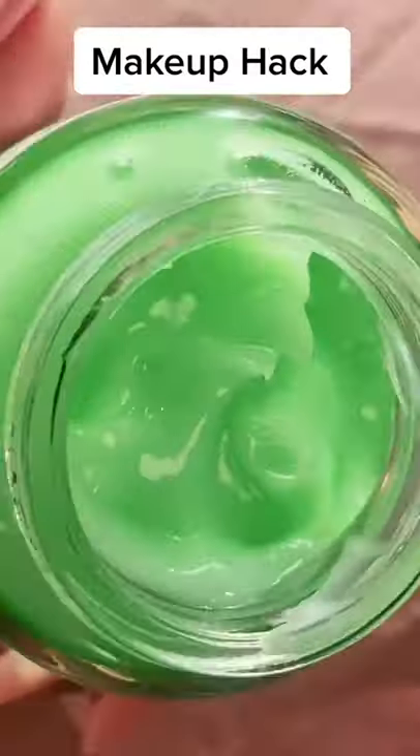Makeup hack: grab a little bit of your moisturizer and mix it with your highlighter to create a shimmering body glow.